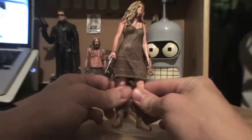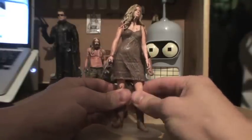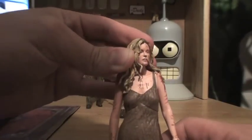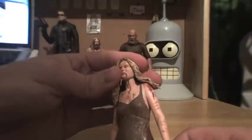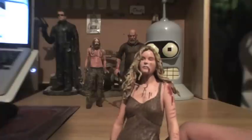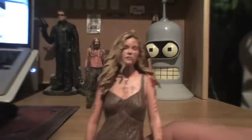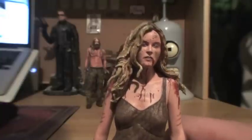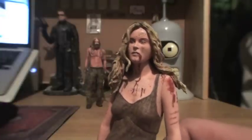There's articulation in the ankle, nothing really from the waist up except for the neck, which is on a ball joint, but kind of like with Spaulding the hair inhibits a whole lot of movement. I really, really love this set specifically because this figure actually looks like Sherry Moon Zombie.